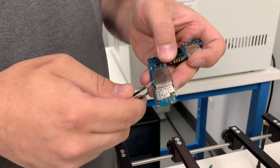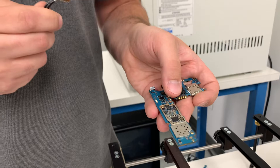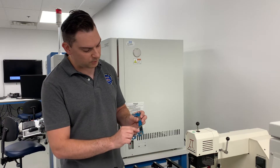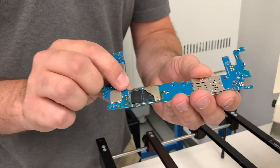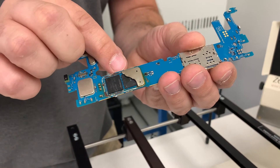Sometimes you might be lucky enough to be working on a board where the heat shield actually just pops off because it's not soldered onto the board. On this board, on this side of the board, this heat shield was removed just by using a pair of pliers and prying the heat shield off.